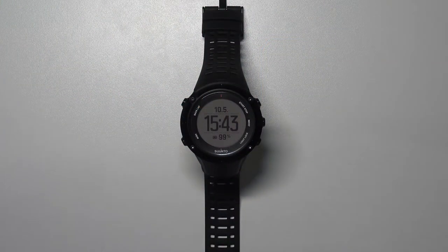Hello, in front of me I have the Suunto Ambit 3 Peak and I'm going to show you how to clear the recovery test calibration on this device.